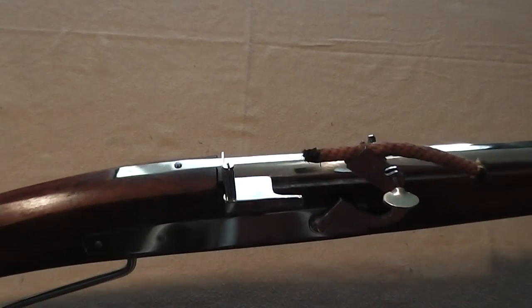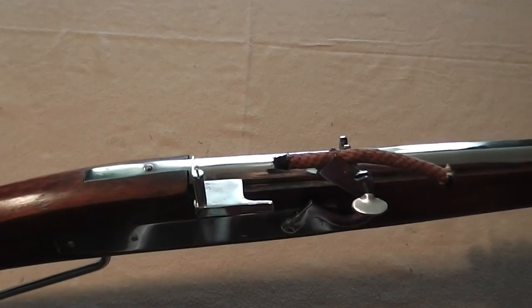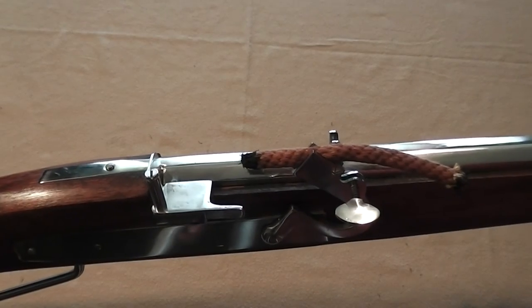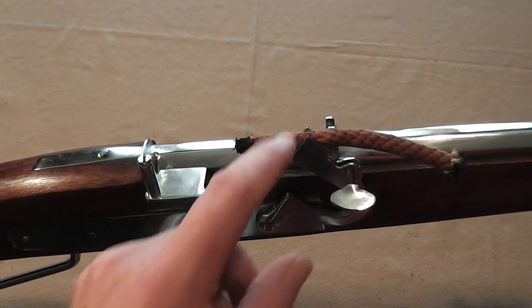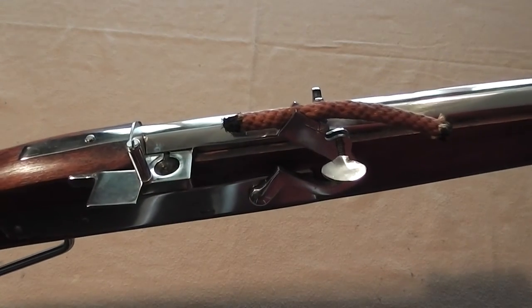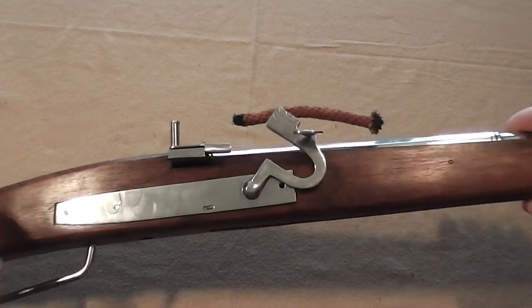The pan cover should not be opened until you're ready to fire — it keeps your powder from falling out if you're moving around and tipping the gun, prevents the wind from blowing it out, and also ensures that no ash falls off the burning match into the pan and fires a shot you didn't intend. What you do normally is blow the ash off the end of the match, make sure you've got a good hot coal, get it set just right in the jaws, and blow it one more time to make sure it's nice and hot. Get the gun up to your shoulder in the firing position, and when you're ready to fire, open the pan cover — that's the last thing you do before firing. Drop the match down in, and boom. Pretty simple — that's how they work.